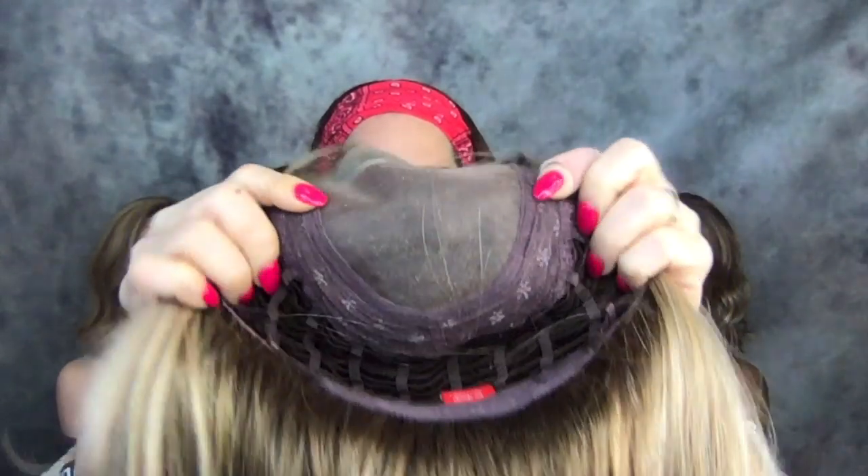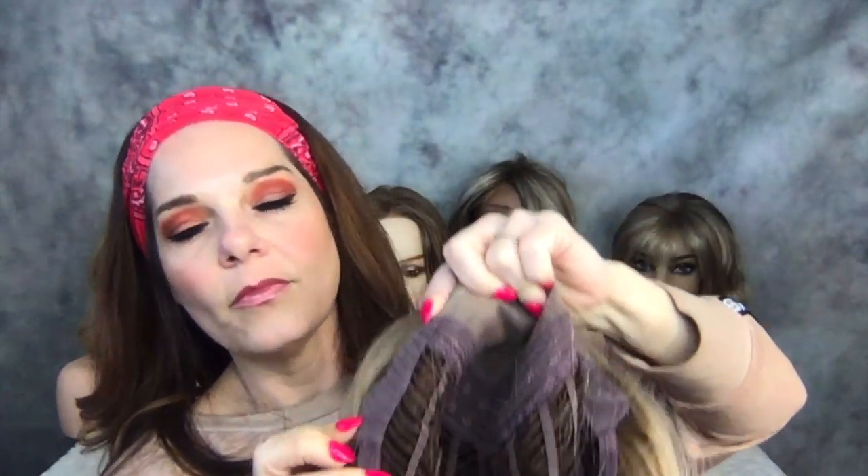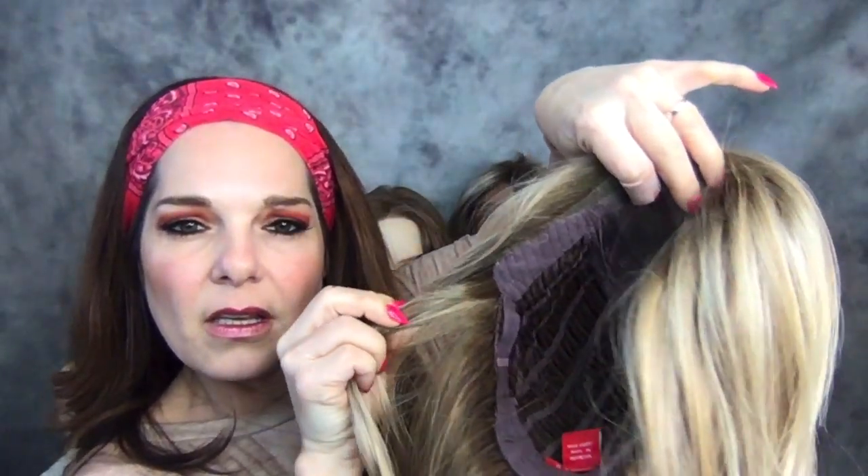She has a mono top, lace front, lifted cap, velvet on the ear tabs, velcro adjusters, and velvet on the nape. They put the rooting all the way around, which is great for me — it helps my root blend. Here's her scalp.